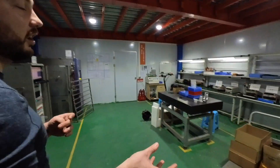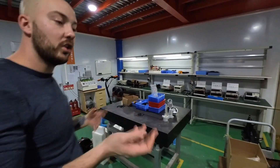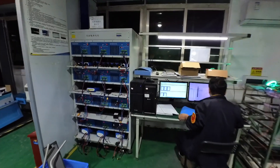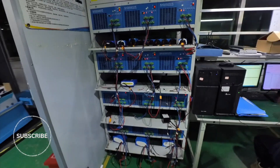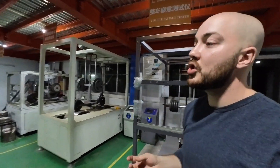Here we're testing the motors — every batch we receive, we test a couple of motors to make sure they have the same output. Same for the batteries: we do complete discharge and charging tests to verify that all the cells inside have the same capacity and are aging the same way. This is linked to our QC process — you want to ensure the consistency of the parts you're getting from your suppliers.